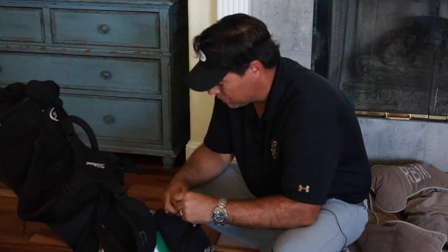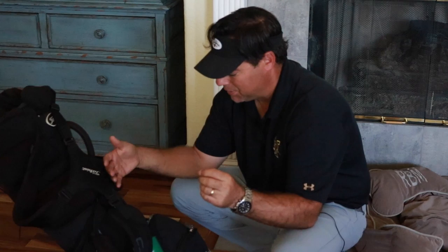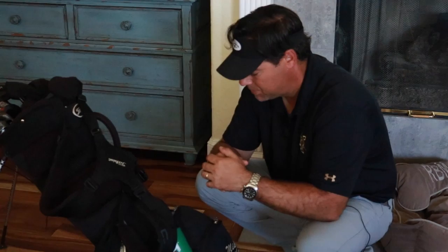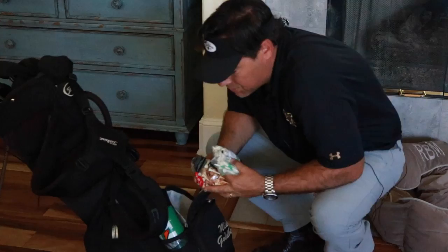There's a little compartment where I keep my black Sharpie. Sometimes you'll mark your ball if you're playing with somebody who has a similar type of ball, so you can identify yours. If you find your ball just off the fairway or in the woods, you want to be able to identify it. I also use the Sharpie to mark my scorecard.